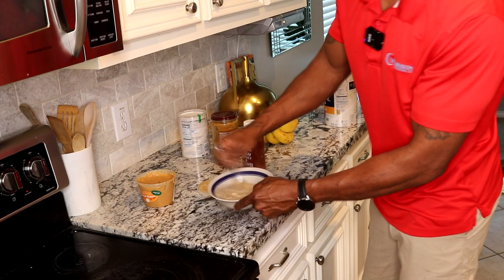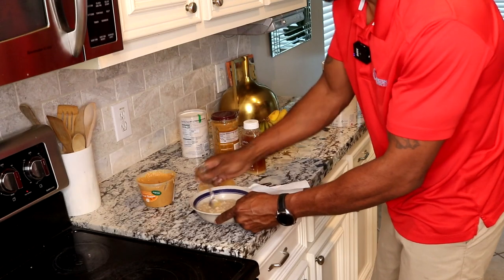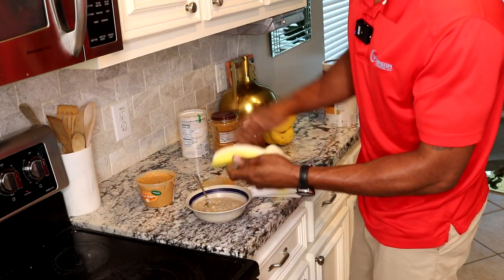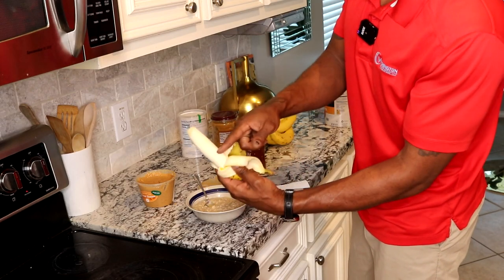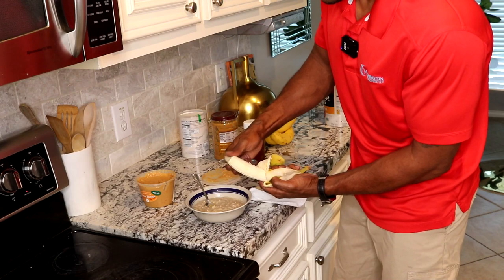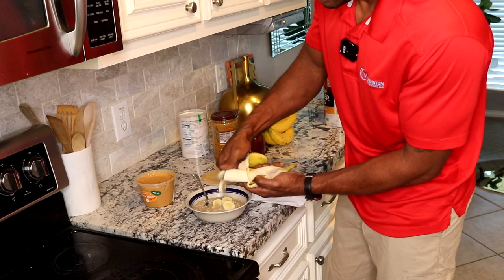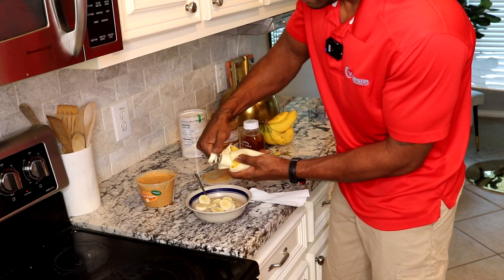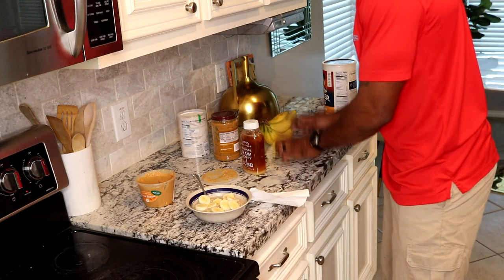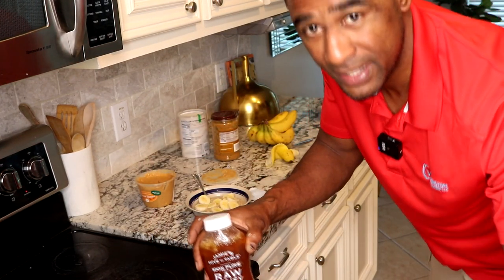When y'all make it, leave a comment — make it just like this and let me know. It's delicious. I take one banana — I usually have a quarter left and give my wife the rest. You can put a whole banana in there, or a quarter or half, and save some for later.